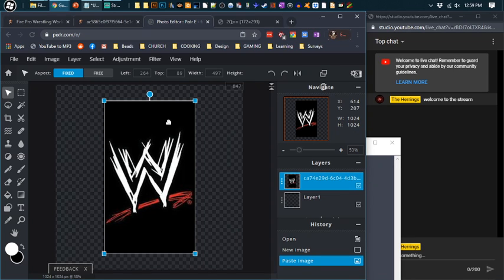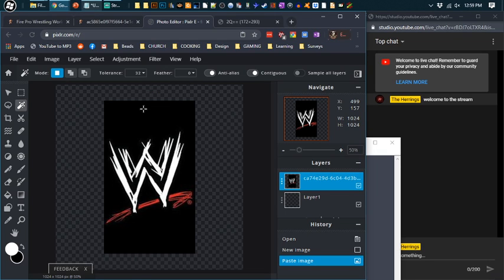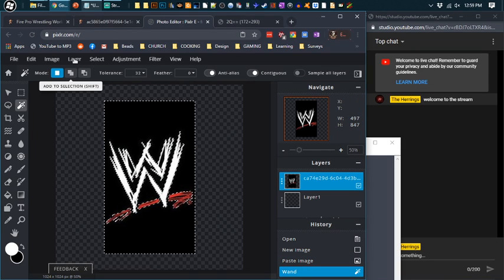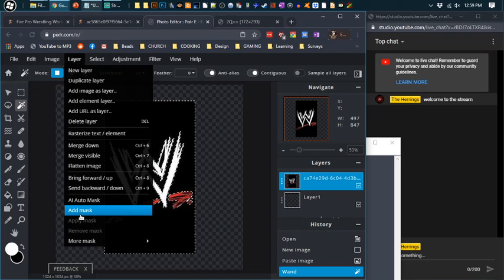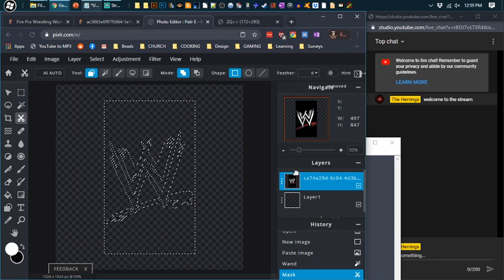They have the Wand Select tool — that usually works pretty well, especially when your background color is high contrast compared to your foreground colors. Let's click it and click the black. I think it selected all the black. Let's see if they have a Layer Mask in this program. I went to Layer, Add Mask — but that got rid of everything, which is not what I really wanted. This is a learning experience, so let's figure out how their mask works.